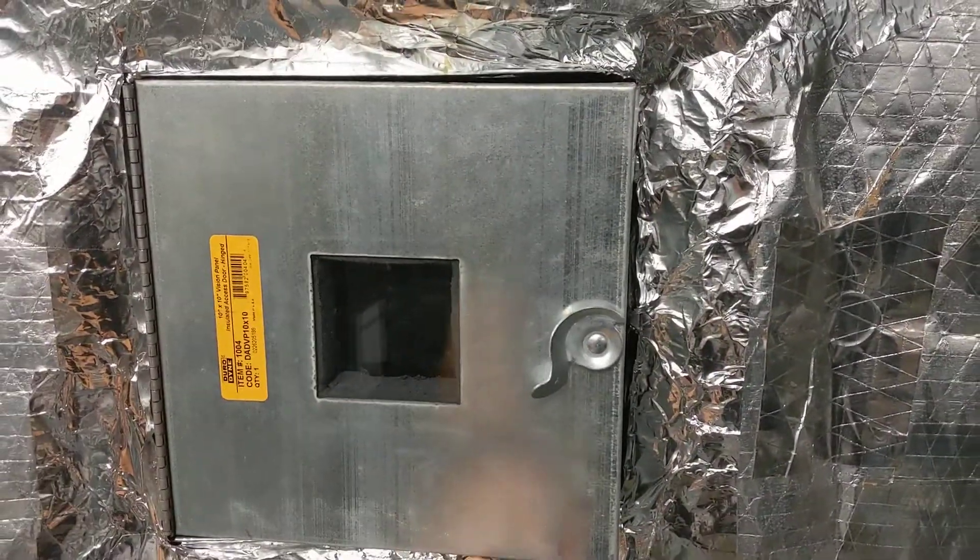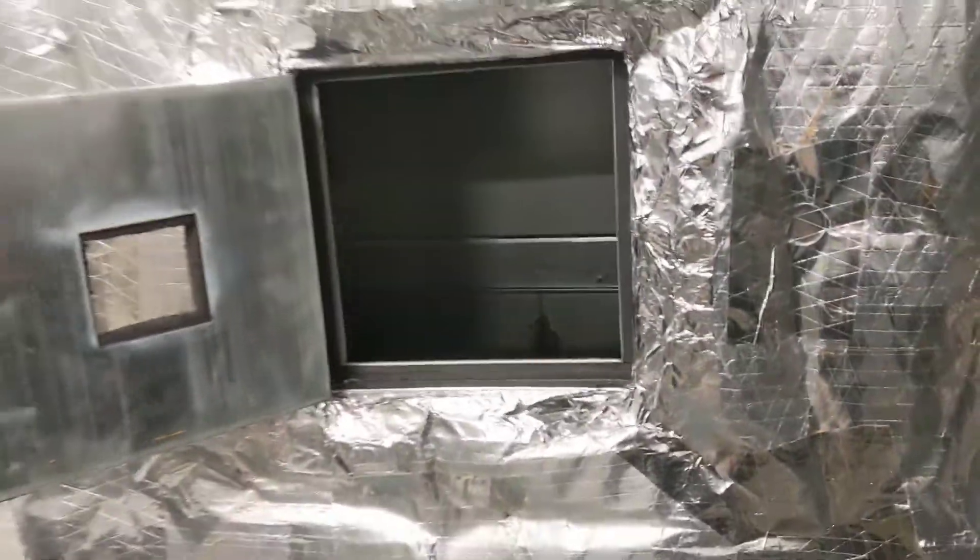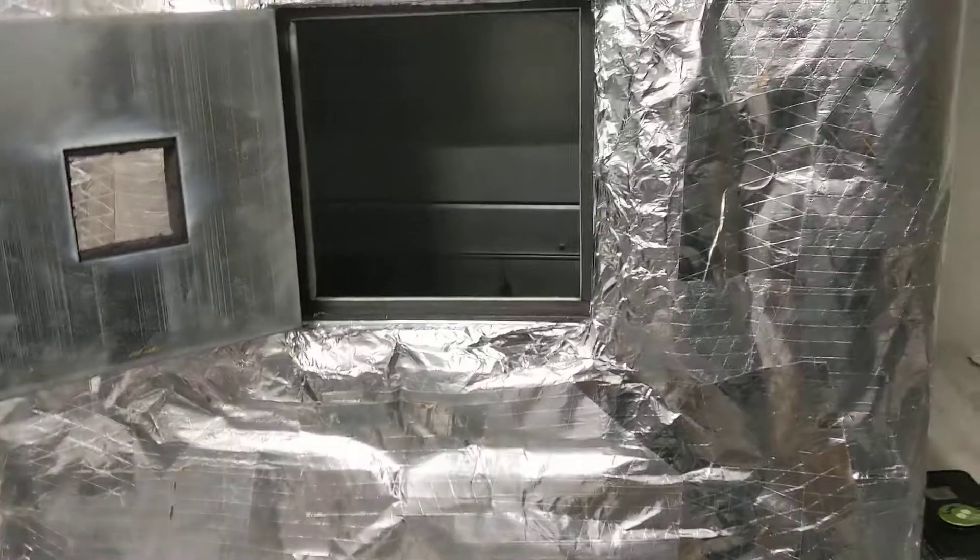These are called access doors. These access doors allow us to, just like they say, access inside the ductwork. So let's take a look inside.